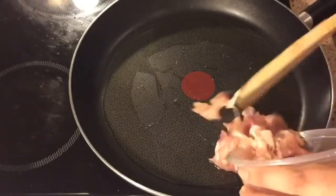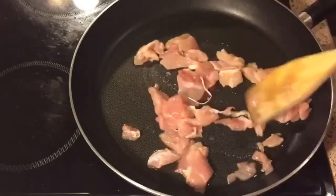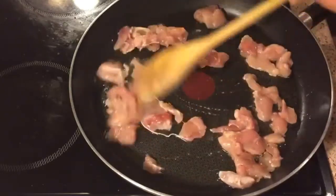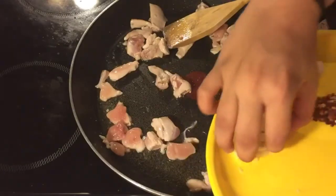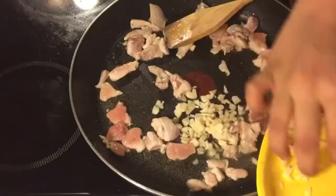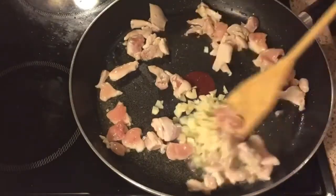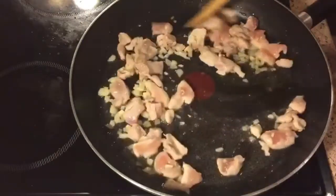Now we'll cook the sliced boneless chicken for about five to six minutes. This is very tender and moist chicken so it takes very less time — the cooking time also depends on the quality of chicken. Now adding in chopped garlic and cooking them together.